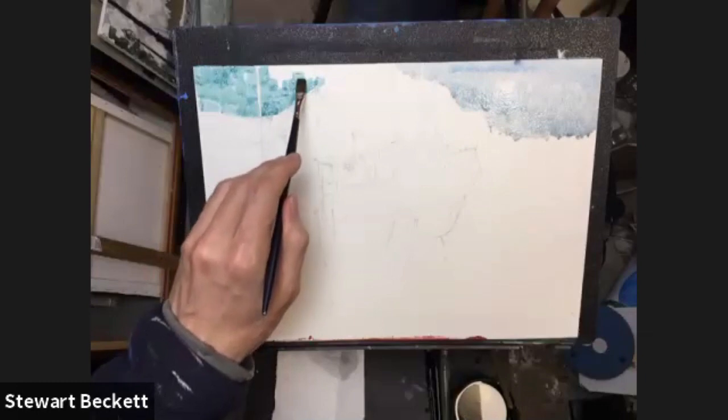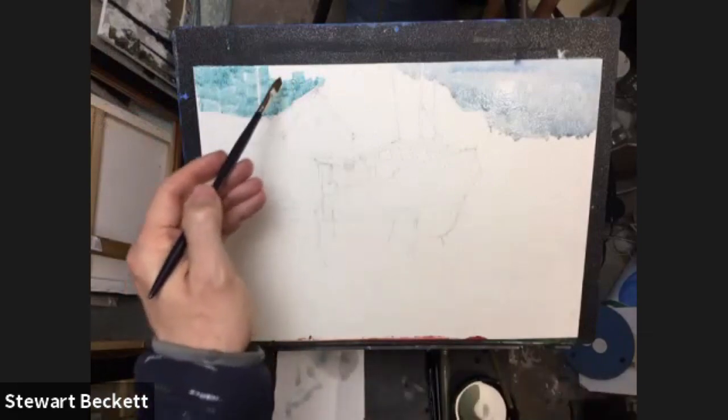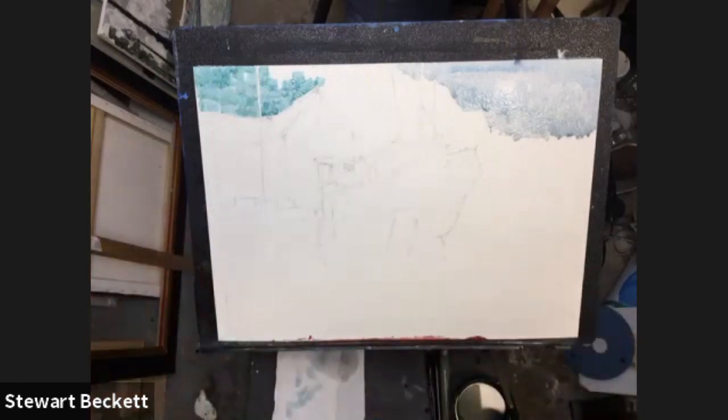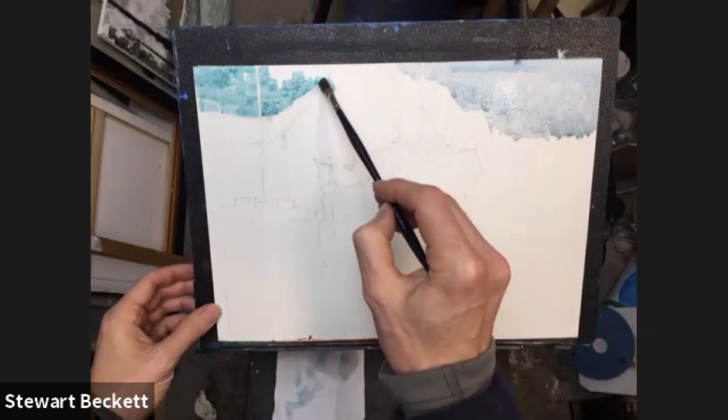I'm just laying the paint down in strokes and going around this mast that's coming up from somewhere in the background. The beauty of having the gum arabic is that when I lay more color into it, it will react with the color underneath, and I'm already getting some nice little holes and texture in there. Now let's darken that up slightly — a bit more of the turquoise, some ultramarine to warm the blue up, and a tiny bit of burnt sienna just to go darker.